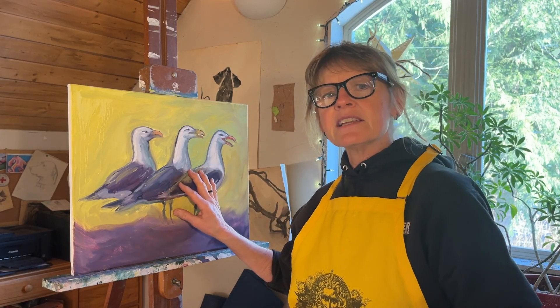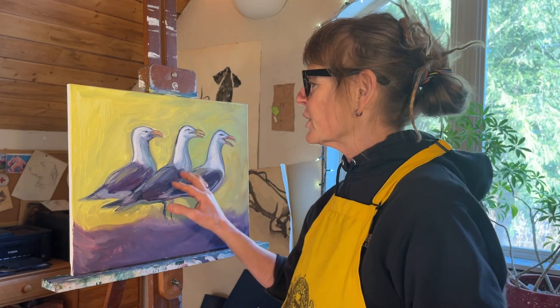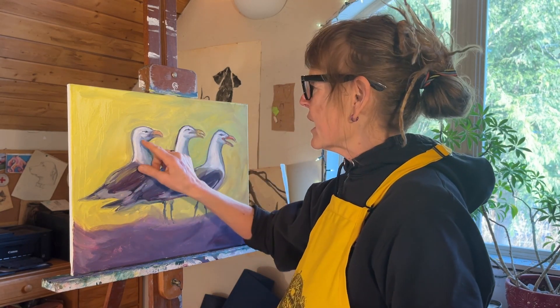Today we're going to work on the second session with this painting. The first coat is pretty dry. The second session is where the real work comes in. We fix some of the mistakes I made — not really mistakes, but some of the fast and furious things that happen.